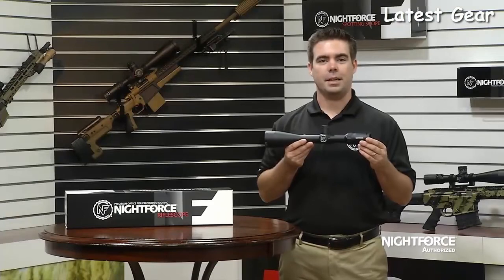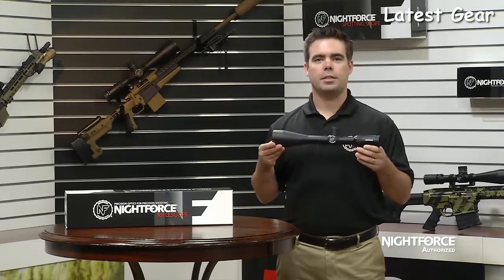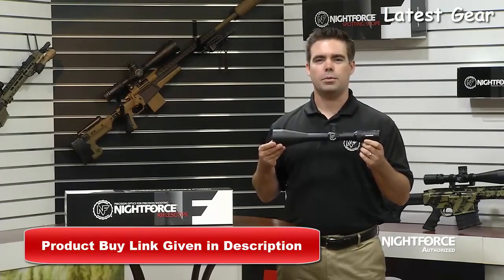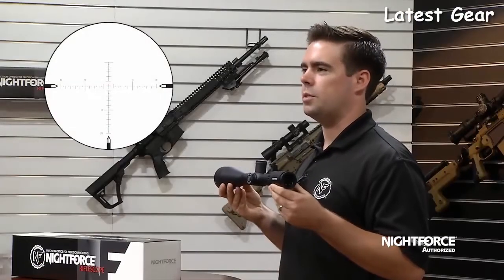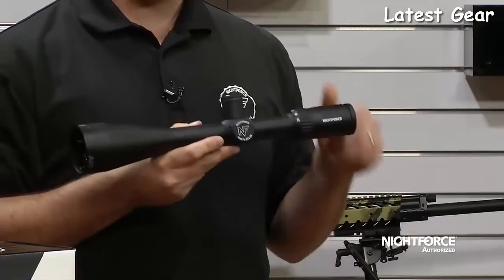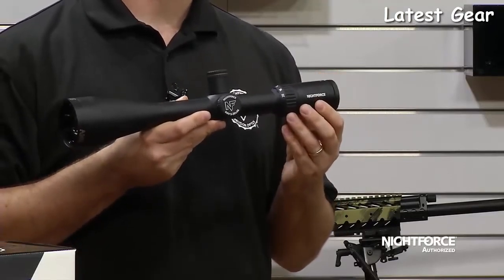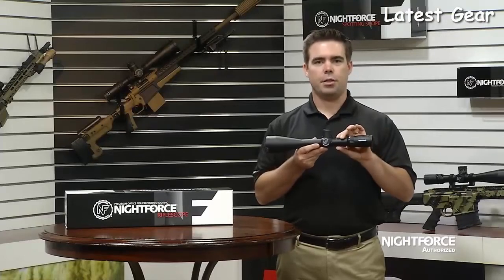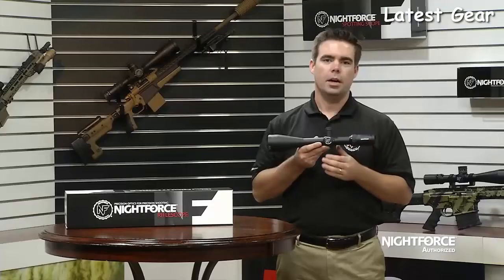The 5-20x56 SHV is an affordable high-magnification option for today's shooters, hunters, and varminters. It features a 5-20 power zoom range with a 56-millimeter objective, allowing for greater light transmission in low-light situations and maximum image resolution. Reticle options include the best-selling MOAR, adapted for center illumination only, along with the IHR. The overall length is 15.2 inches, with a weight of 30.5 ounces illuminated and 29.1 ounces non-illuminated. The SHV uses a 30-millimeter main tube for generous adjustment range and structural integrity.